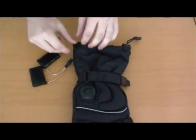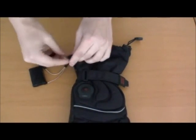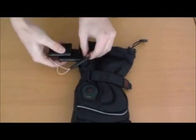To use the product, locate the pocket on the front of the glove and find the connector inside. Plug the connector to the battery pack and place the battery pack inside of the pocket.